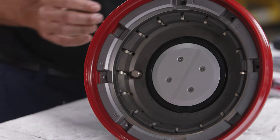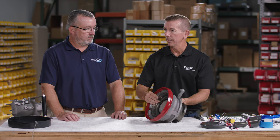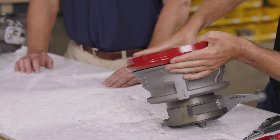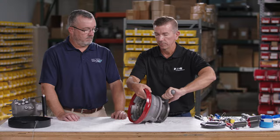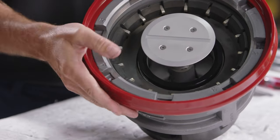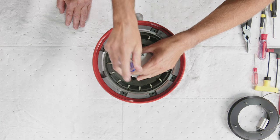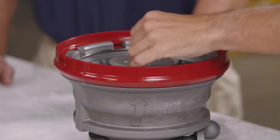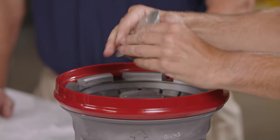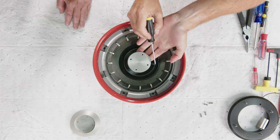To gain access to the poppet, we need to operate the handle to open the valve. Push the detent pin and rotate the operating handle. Once the poppet is open, take a Phillips head screwdriver and remove the four screws. With the screws removed, slide the poppet off the linkage.